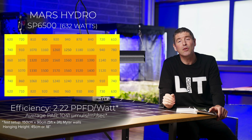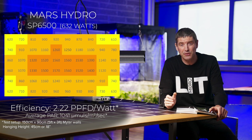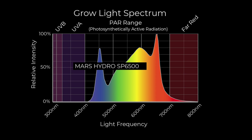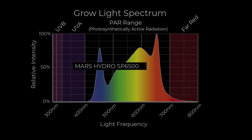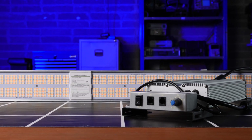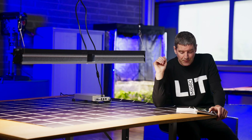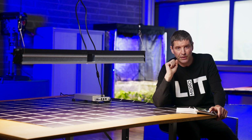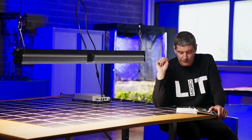However, in that 150 by 90, five foot by three foot space, it delivered an average power of 1041 micromoles, which is very impressive. It's a system efficiency of 2.22 micromoles per watt, which is really good. It's great value for money. Other features include silicone coating over the LEDs to protect them from dust and dirt and give extra longevity, and it's IP65 rated — so it's got all the boxes ticked for a commercial fixture, its target market.